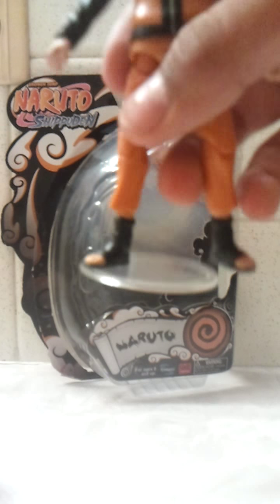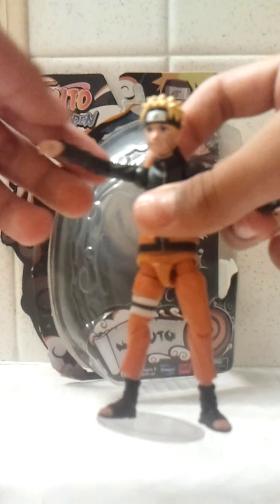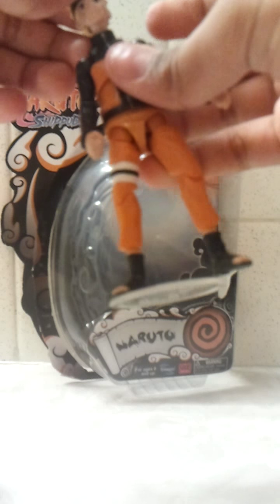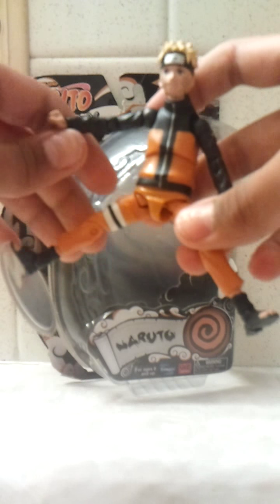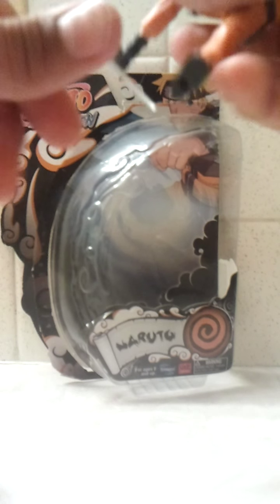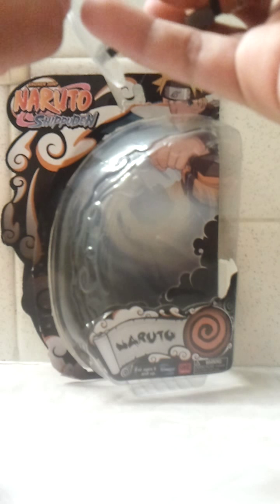Now let me get to the articulation. I'm going to take the stand off because it's really hard. He's got joints in the arms — it bends. His hands can go full 360, same with these. His stomach moves as well, and his head as well. His legs can go like that and they can twist and bend. And his feet go all the way like that.